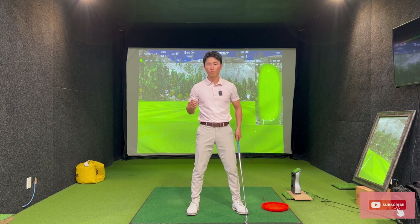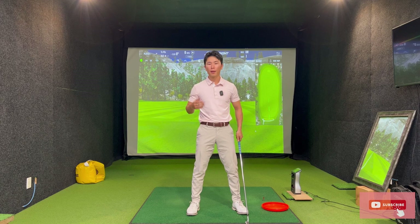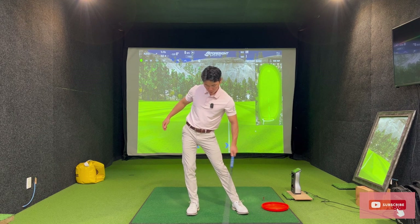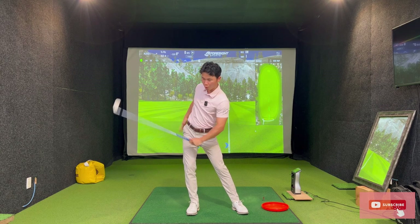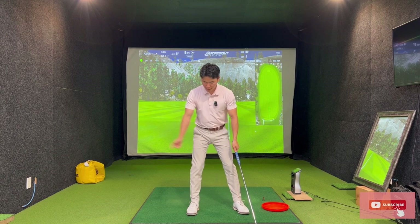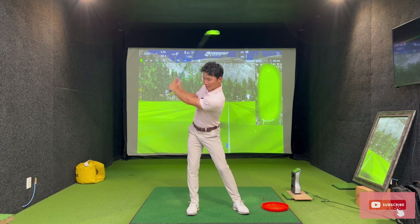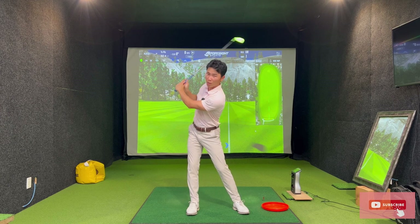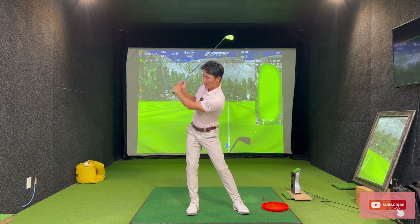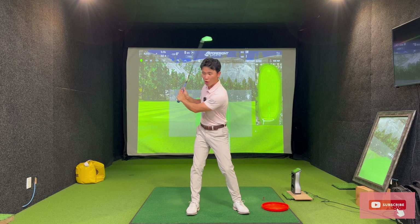Now the best ball strikers in the world do have a little bit of sway. Sway in itself is not bad, but if you do it for too long and for a great amount, then we have this look where we have no turn and all sway. Everything is kind of just pinched in. When players get too much sway they have zero turn, and what they typically do is just lift the arms to create somewhat of a backswing. The right arm gets folded a lot, there's zero width, the left arm is folded — there's zero width, and then all they can do is basically come over the top with no width.